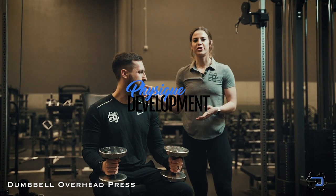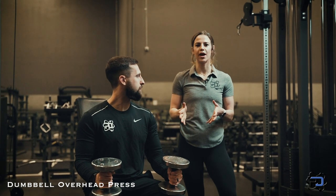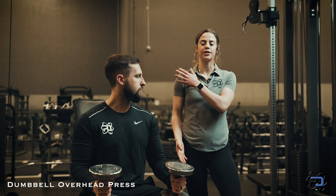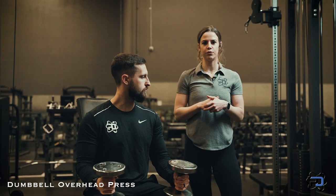Hey guys, it is Coach Sue and Coach Alex with Physique Development and today I'm going to talk you through the Dumbbell Overhead Press. This is a great movement and you'll be hitting some of your anterior delt and your medial delt here, and your secondary muscle is going to be your triceps moving this movement.